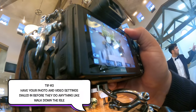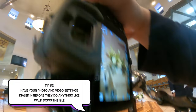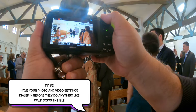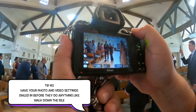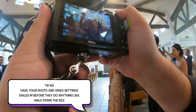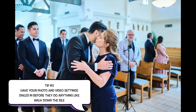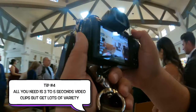Tip number three: have your photo and video settings dialed in before they do anything like walk down the aisle. When they're walking down the aisle, you'll want to be able to immediately switch from photo to video seamlessly — doing video, switch over to photos, bam bam bam. They're all dialed in already so that you don't waste time, because you have no time. They are walking and you will miss it. Something you could do if you're brand new is maybe have a tripod — I'll go more into that later.